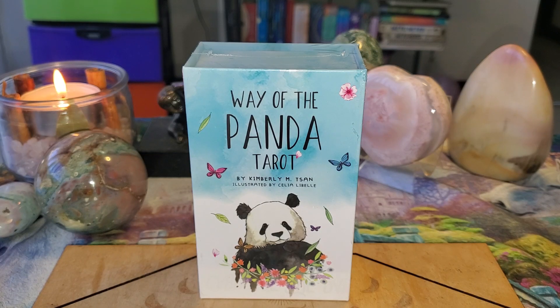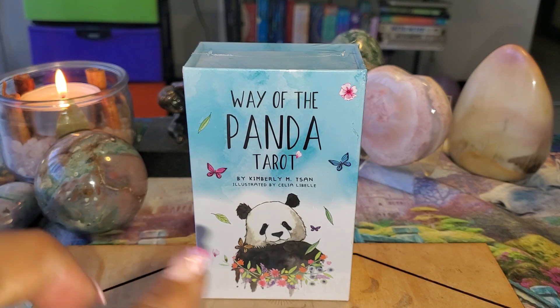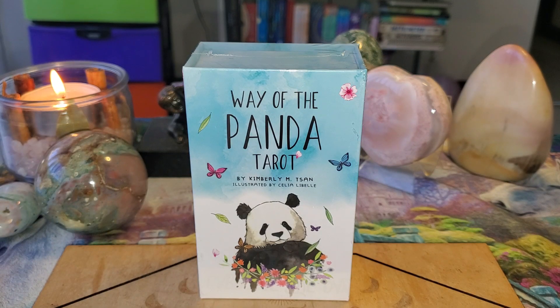Oh my god, Becky, this deck is so cute! I can't wait to show you this deck. This is adorable. I haven't seen all the cards in the deck, but just looking at this little panda and the two or three cards I saw online, I already know this is going to be cute. Let's just see how it performs for us.